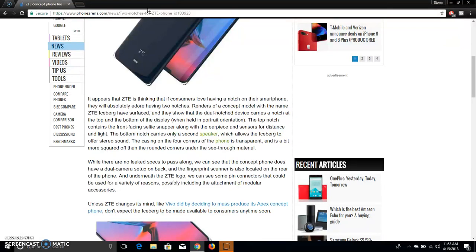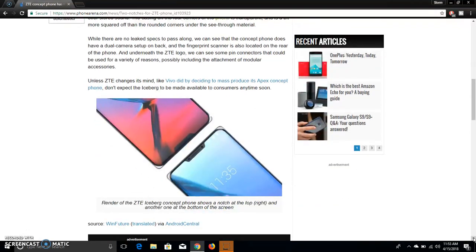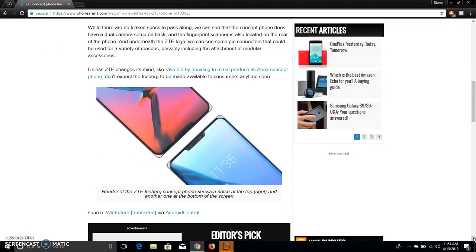As you guys can see, there's little pin connectors right there, which is interesting because they're taking a page from that. Unless ZTE changes its mind — like Vivo did by deciding to mass-produce its Apex concept phone — don't expect the Iceberg to be made available to consumers any time soon.